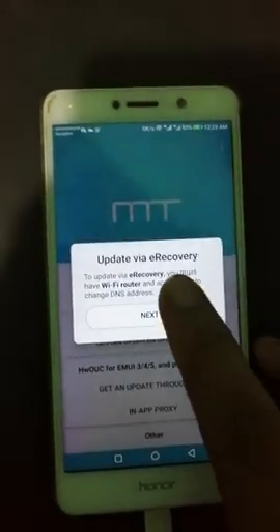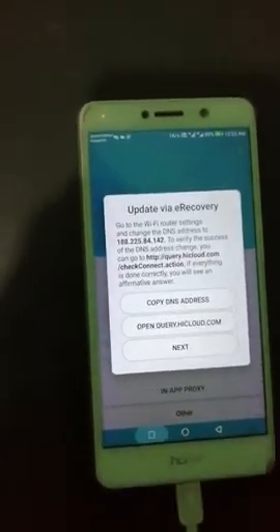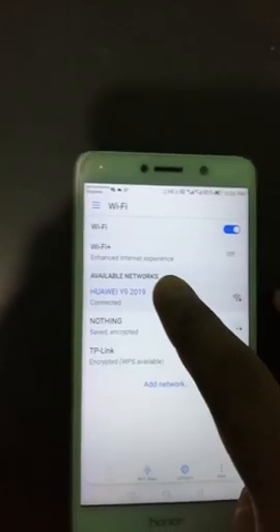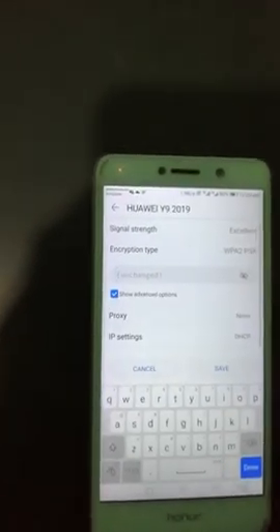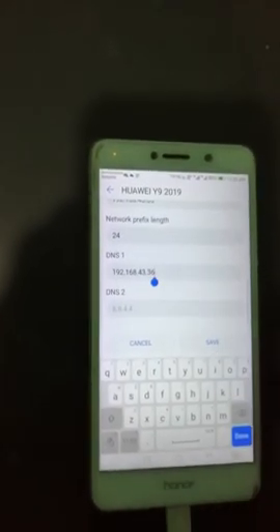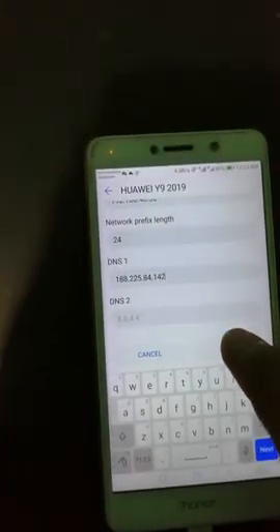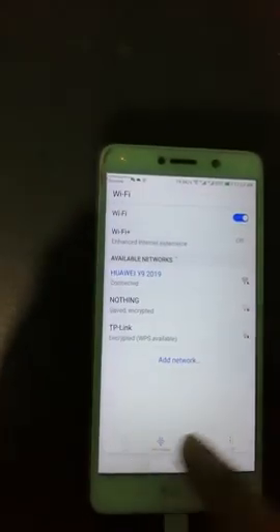Press 'Get an update by eRecovery', then next. Copy the DNS address by clicking 'Copy DNS address', then go back to Settings and press Wi-Fi. Go to Wi-Fi, then modify and show advanced options. Change the IP settings to static, then paste the DNS address in the DNS 1 field, and save. Then go back to software.